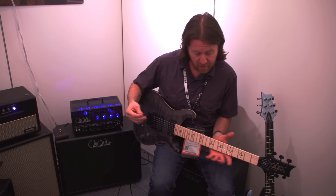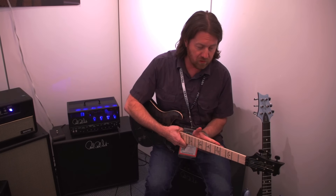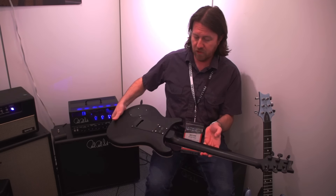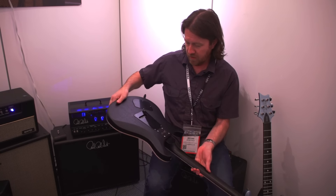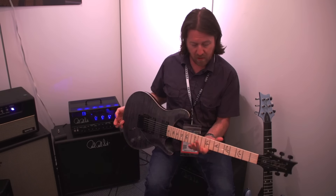Really comfortable guitar to play. A slightly thinner profile than the pattern thin neck — he took a tiny bit more off — and went with a beautiful nitro satin finish, a really thin nitro satin finish. It soaks right into the grain on that mahogany. It looks awesome, just looks like a million bucks.